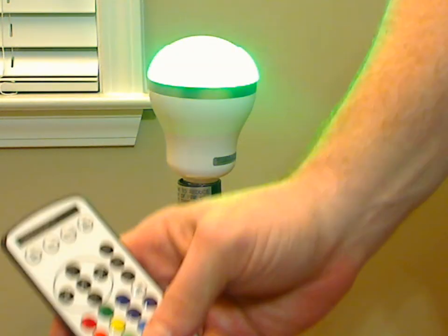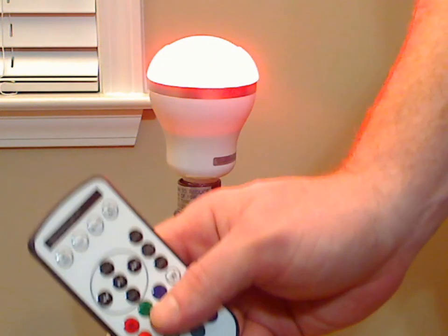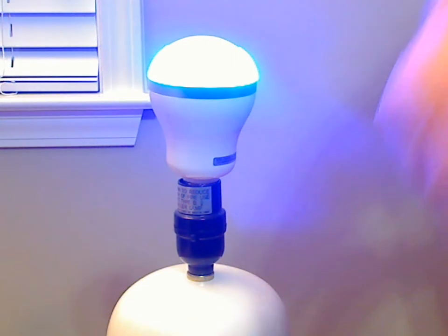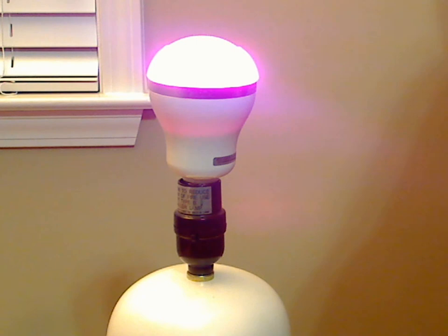You can use the remote here as well to set to a specific color or speed up or slow down the color rotation, things like that. It's kind of a different little concept for a speaker — great for like parties or something like that.